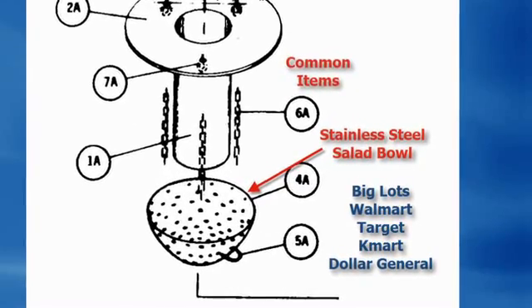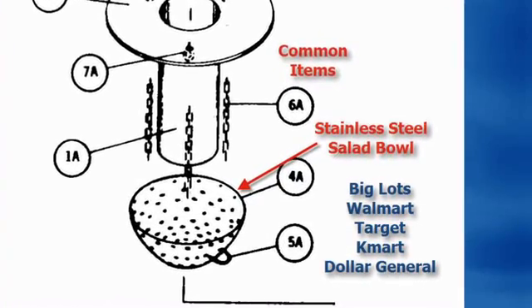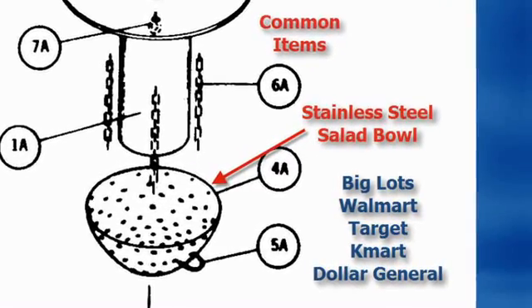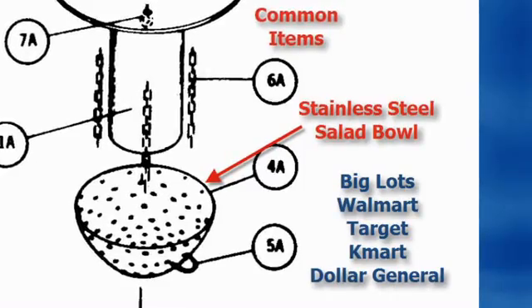Do you see that thing on the bottom? That's a stainless steel salad bowl as the bottom receiver. You can get them at Big Lots, Walmart, Target, Kmart, Dollar General — just about anywhere for less than $10.